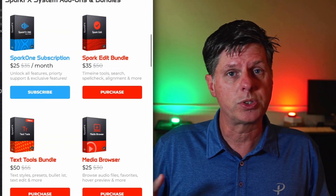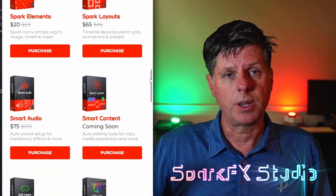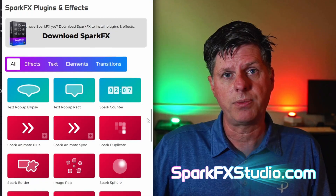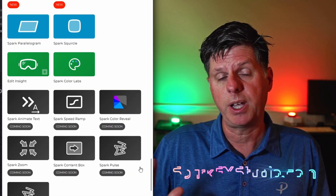I also developed some tools that make it a lot easier to edit in Resolve — some workflow enhancements. It's called SparkFX: lots of plugins, media browsers, stuff for doing audio, all kinds of stuff. So download it and check it out and see if there's something in there that might help you edit better and faster.